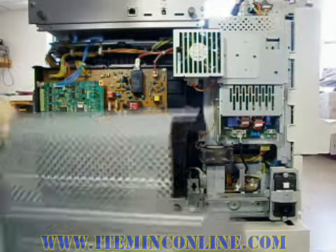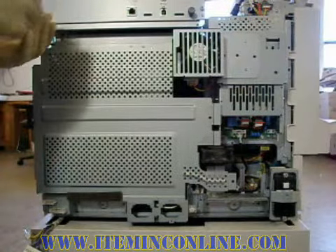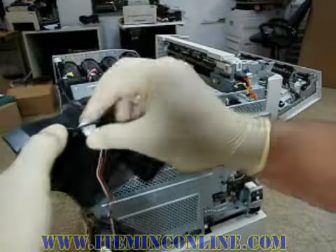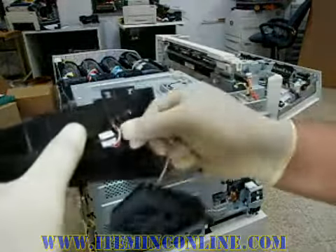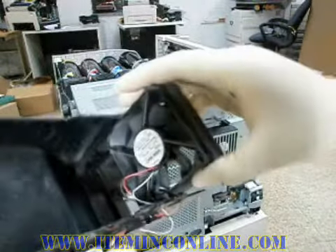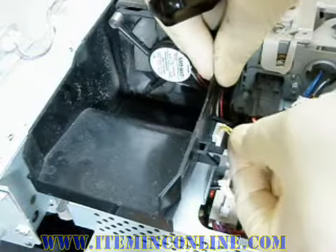Now screw back the high voltage power supply metal protector. Then put the fuser fan back in the plastic cage and carefully run the wires back in their place. Now place the fuser fan assembly back in its original place.